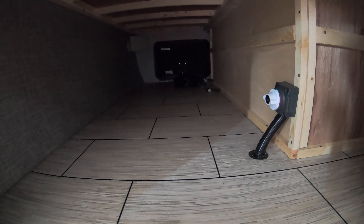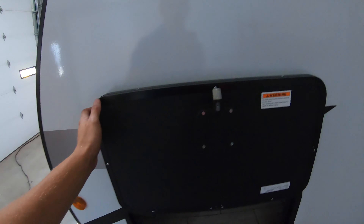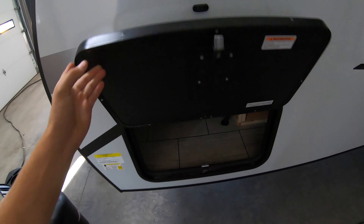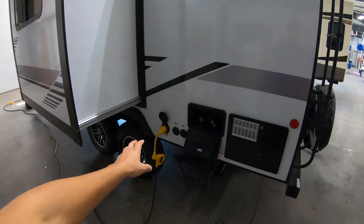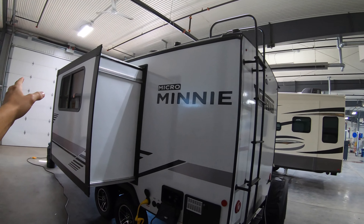Right here you can see your pass-through storage compartment. They do give you a battery disconnect right here, which is really handy. Slam latch baggage doors with magnet latches. A nice big slide on this side. Outdoor shower, that's your power hookup, water heater, and a ladder for getting up on the roof — it's a fully walkable roof.